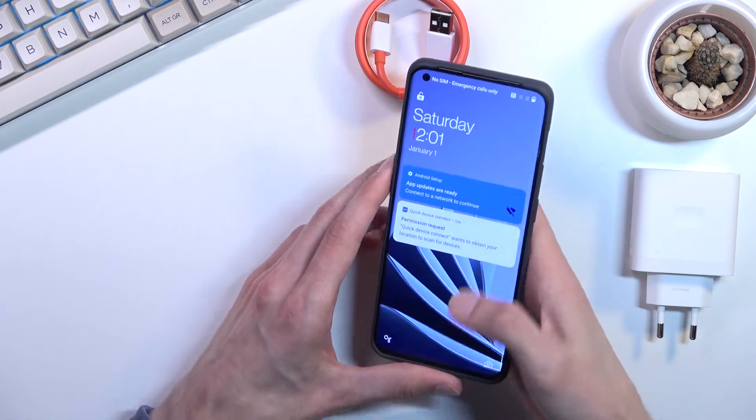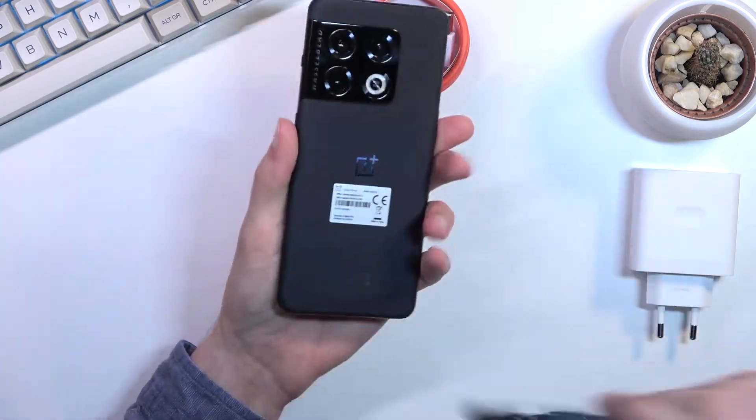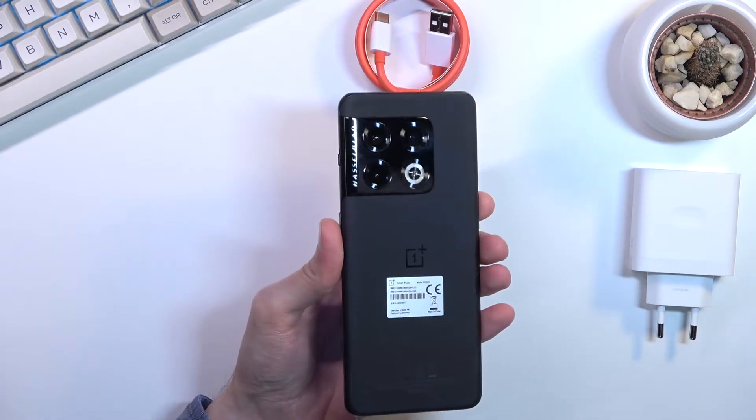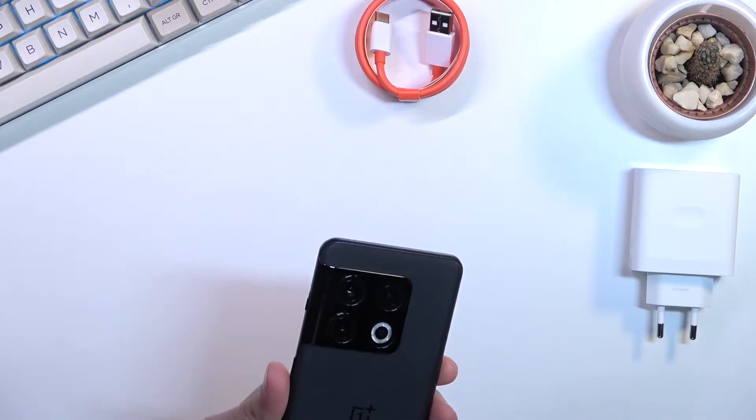I'll just quickly launch the camera so we can get a look at how this actually performs. I'll take the case off so you can see the phone better, and also wipe the camera because I already smudged it up.